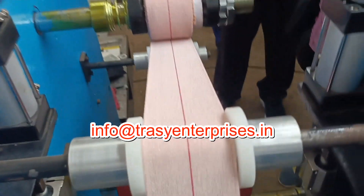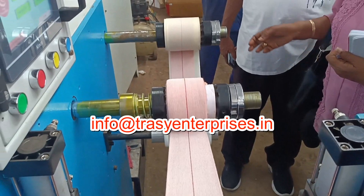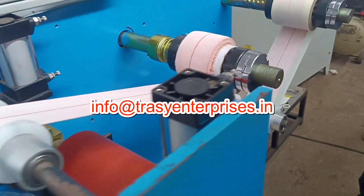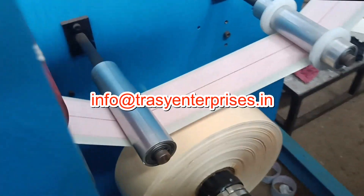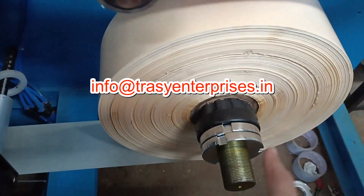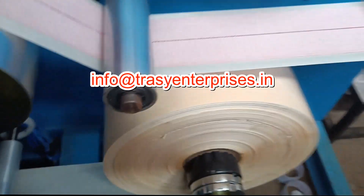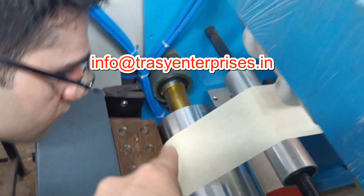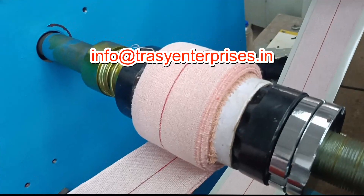The base material after coating will be laminated to polythene film or transfer paper. This machine can produce medical tape, medical silk tape, medical acetate cloth tape, double side tape, non-woven breathable tape, adhesive bandage, elastic adhesive bandage, adhesive plaster, duct tape, aluminum foil tape, double side foam tape, masking tape, and adhesive tape.